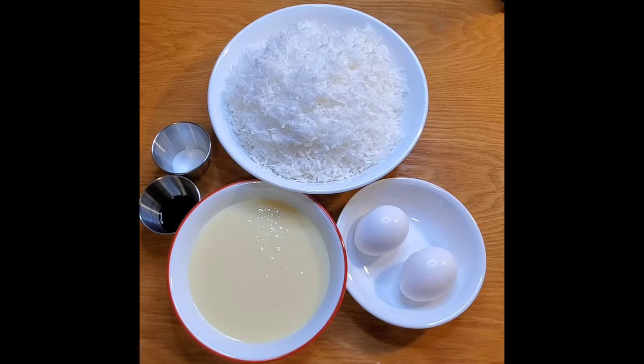Here are my ingredients: 14 ounces sweetened shredded coconut flakes, 14 ounces sweetened condensed milk which is one can, one teaspoon pure vanilla extract, two extra large egg whites at room temperature, and a quarter teaspoon salt.